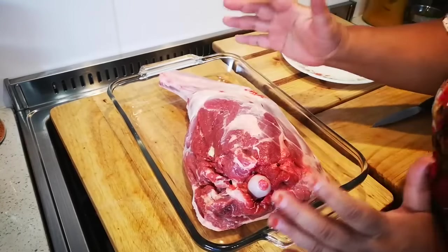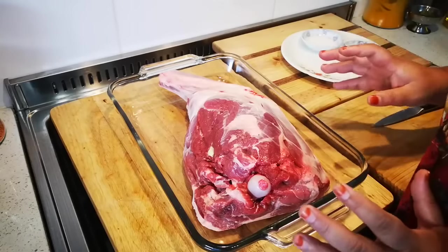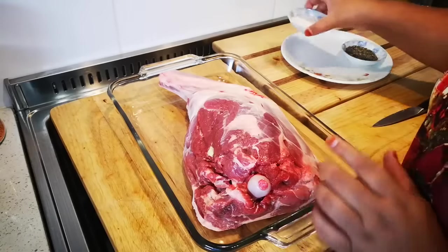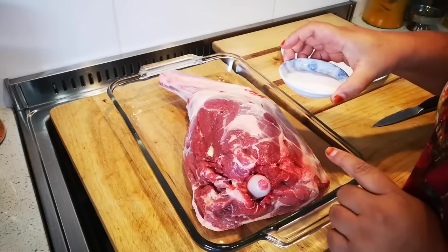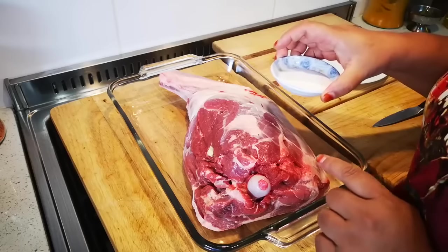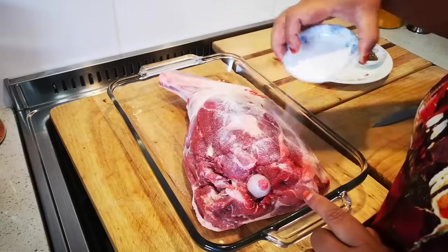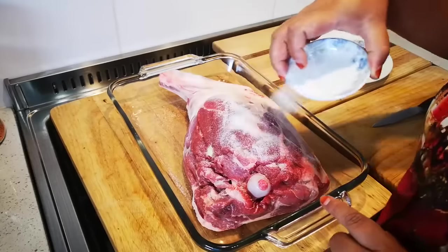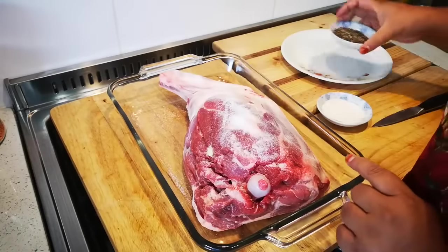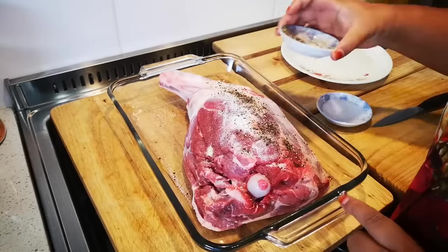Now with a big piece of meat like this you need to season it well, and that means lots of salt and pepper. For two and a half kilograms I've worked out about a teaspoon per kilogram, so this is two and a half teaspoons of salt — all for one side — and lots of black pepper.